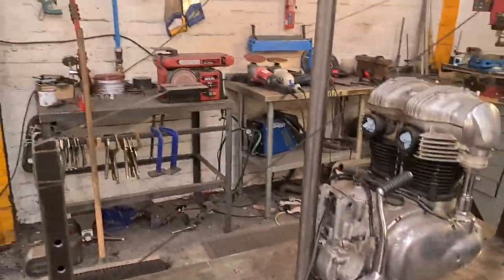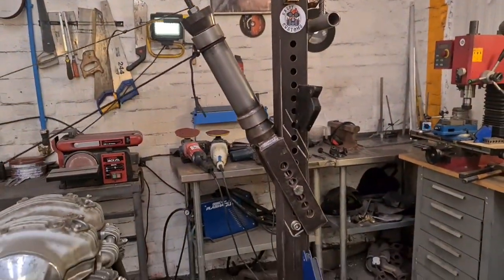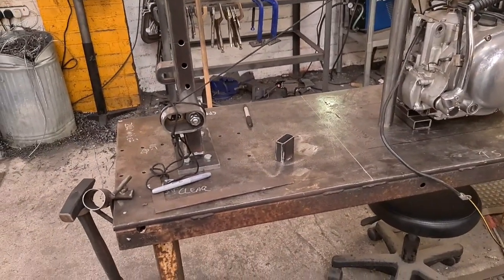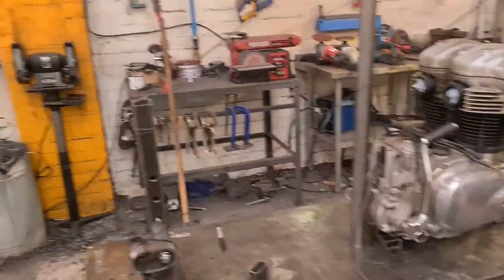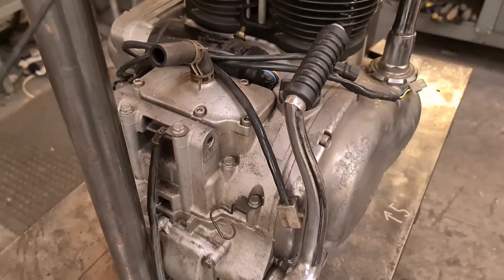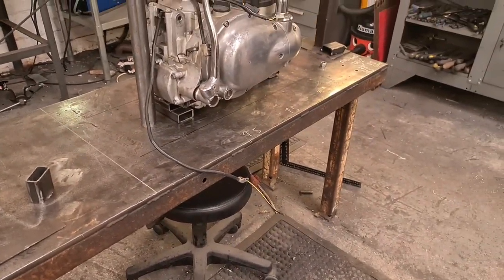We've got things jigged, stringed, and mocked. Headstock where it needs to be, engine where it needs to be, axle plates, tubes - things where they need to be. We've got some lines up to give me a guide. What I'm doing now is making a bit of box section that goes across the bottom, and then we can get the bottom engine mounts in place. That'll hold the engine absolutely spot on while we run the rest of the tubes in.